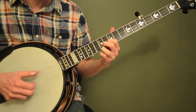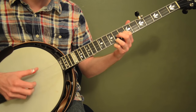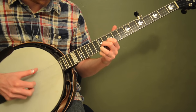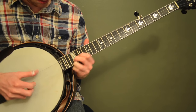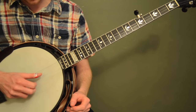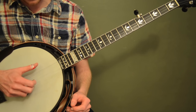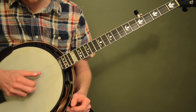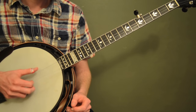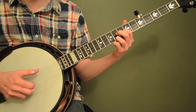Another roll that works really well with this position is the Foggy Mountain Breakdown roll. I'm doing index on the second string, then my thumb comes up to the second string, then middle on the first string — T-I-M — and then one more thumb. So it's: index, thumb, middle, thumb, index, middle, thumb. That's a good roll because you can kind of emphasize that second string.